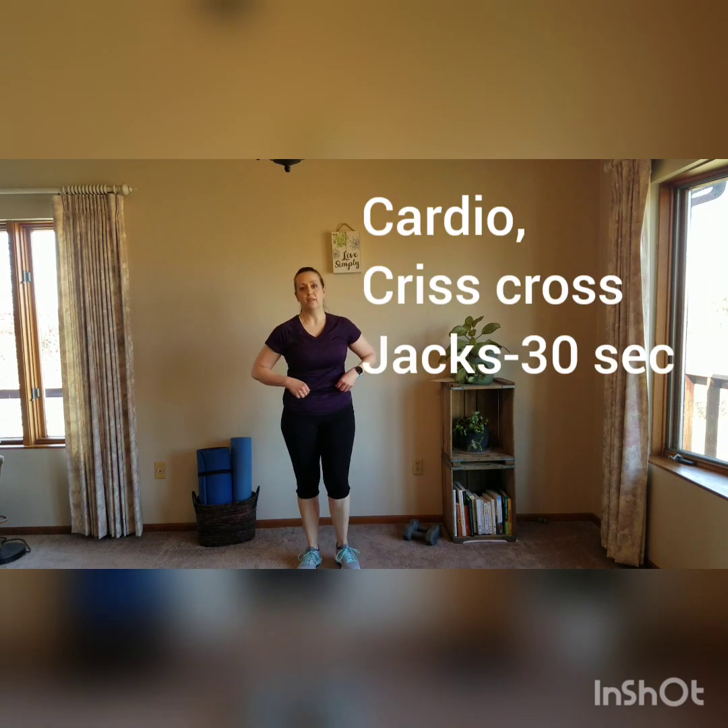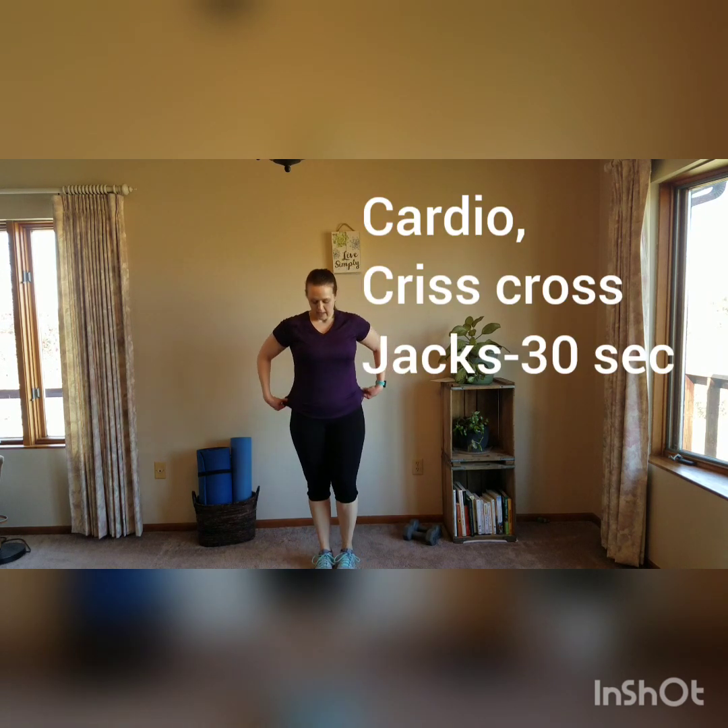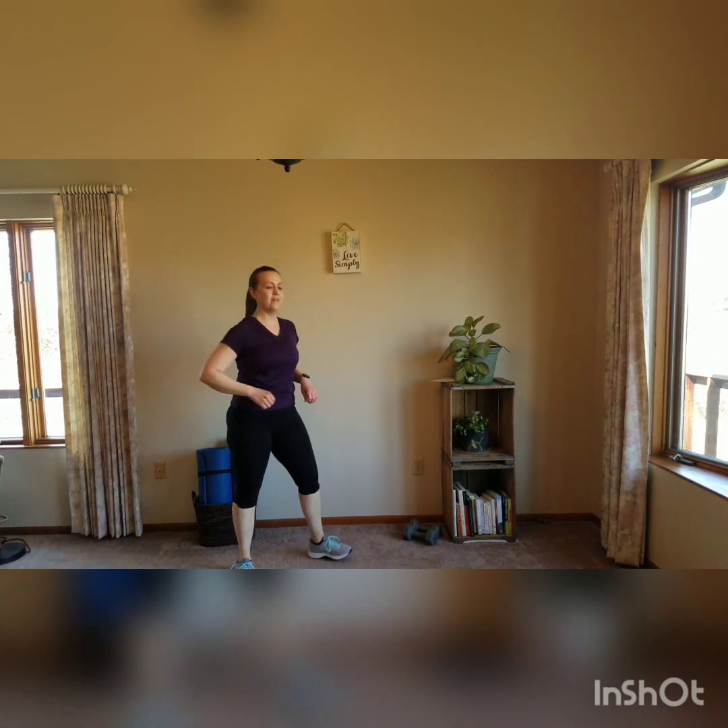Next we're doing crisscross jacks for our cardio. Jump everything together, come out, crisscross your feet in the middle, and try to switch which foot is in front. Modify: step out, cross, or just step across like a regular jack. So 30 seconds of that one, and then I've just got two moves on the floor.